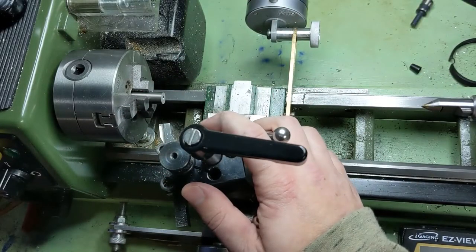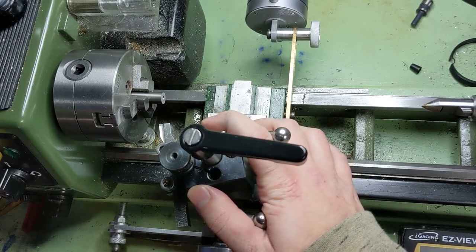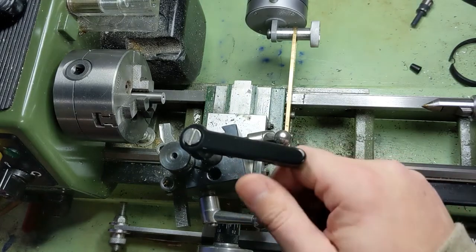Hey everybody, welcome again. A couple months ago we did the whistle video and we worked with titanium and stainless steel. And on both Reddit and YouTube I got some questions about working with those harder materials. So today we're going to go ahead and make a video about that.